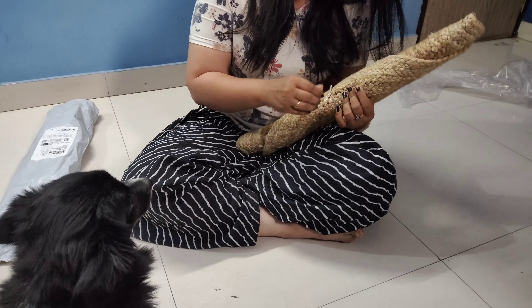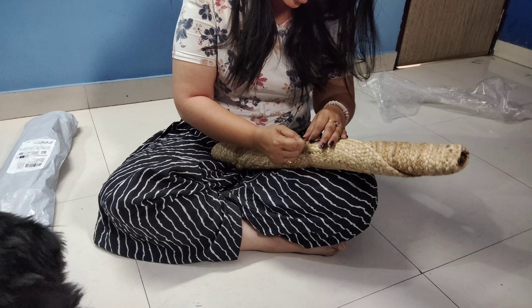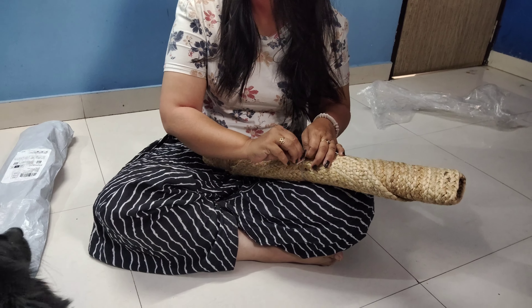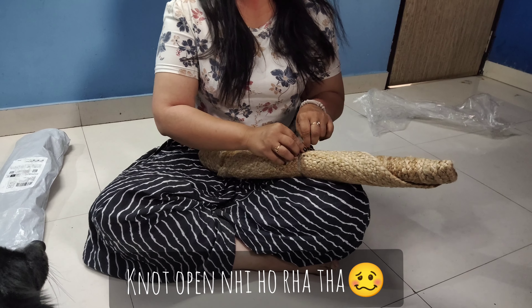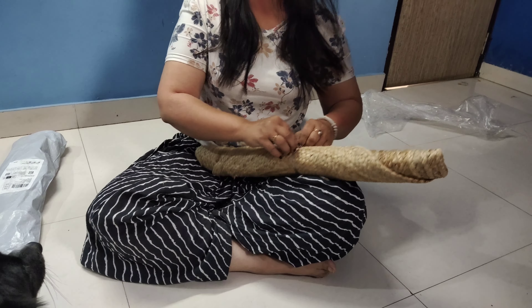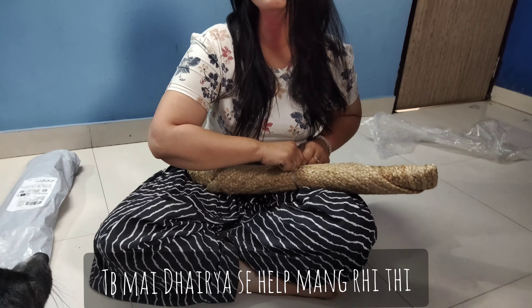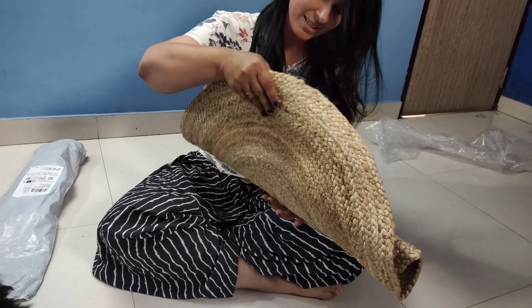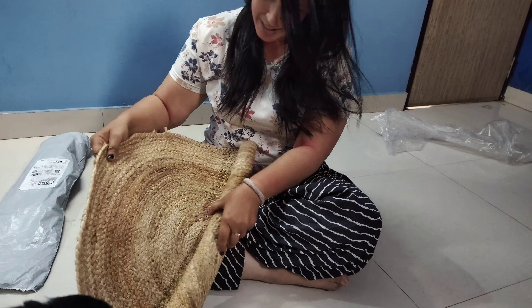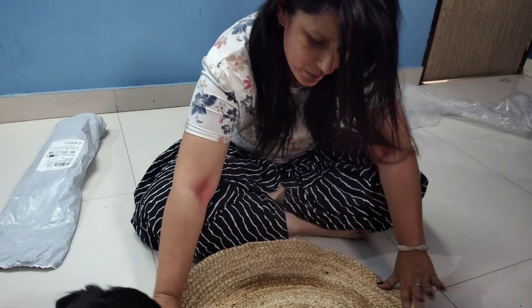I am not going to open it alone — who will help me to open it? Let's go. This is a small chute. It is a small chute.